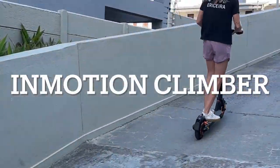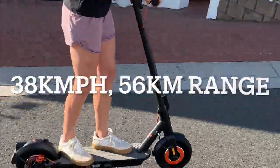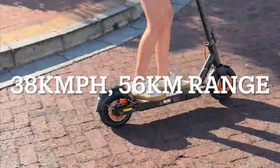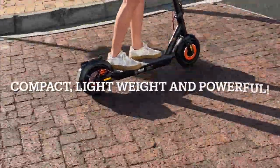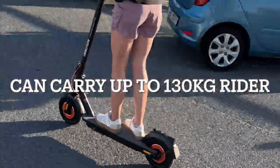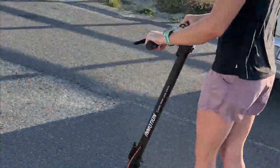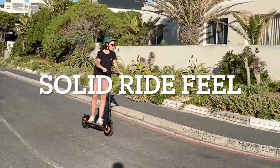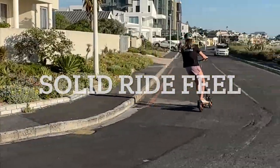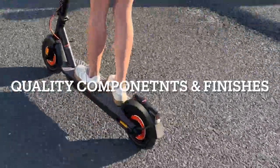Hey it's Ant here from iRoll and yeah this new InMotion Climber is a fun machine, it's light and compact and it's got pretty punchy performance for a small machine and still can handle pretty heavy riders. For a bigger rider over six foot, I'd look more at something like the N12, but for someone six foot and under on reasonably smooth roads, it's a great little machine, come try it out.